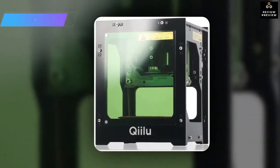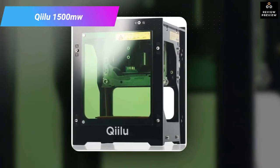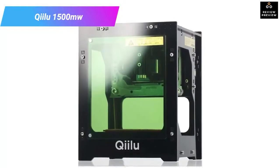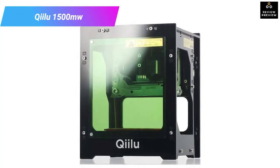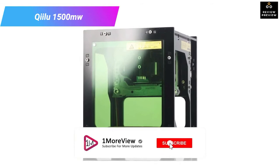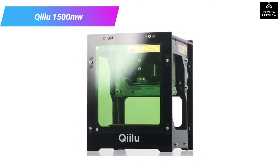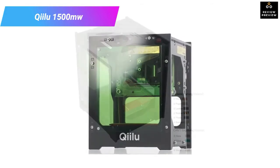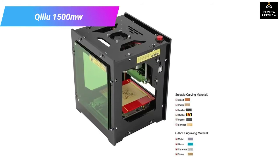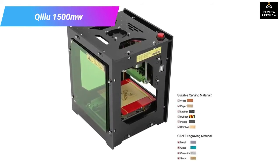Number five: Kilo 1500 milliwatt laser engraver printer. While this 1500 milliwatt laser cutter might not be as powerful as the 3000 milliwatt ones, it will still be perfect for both deep engraving and image engraving. It is fitted with more innovative technology and will support both USB cable and Bluetooth 4.0, with an advanced app that will allow you to engrave and cut from anywhere.